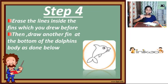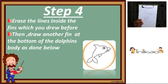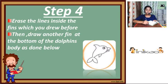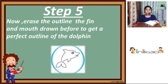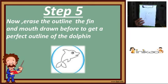Next, draw another fin at the bottom of the dolphin's body as shown. After drawing that, erase the outline, the fin, and the mouth drawn before to get a perfect outline. Now see — I have erased everything.